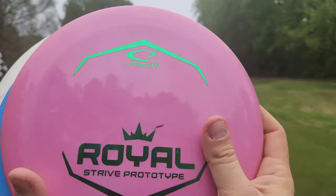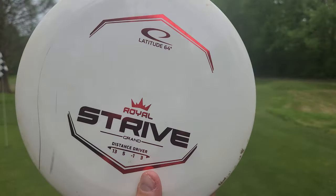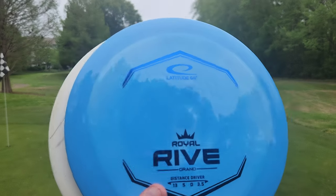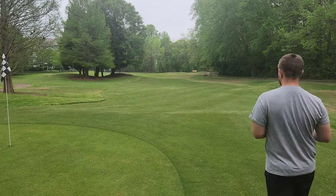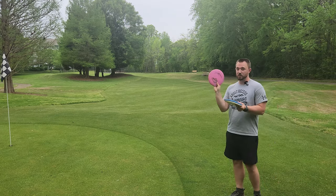I've been throwing this prototype Strive for between three and four months. I've been throwing this stock run Strive for a couple weeks now, and I've been throwing this Rive for about one week. So as far as wear and tear goes, we don't have a substantial amount except on the Strive prototype, which I've thrown quite a lot.